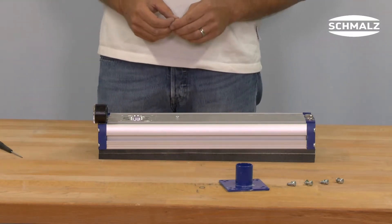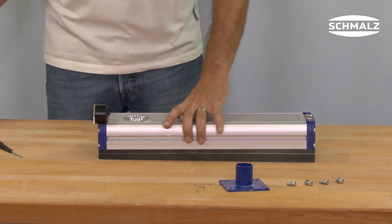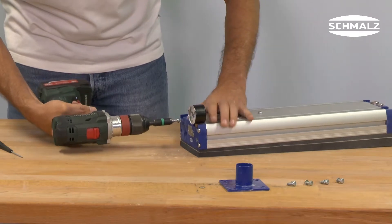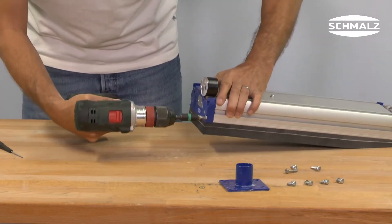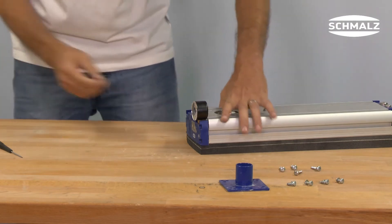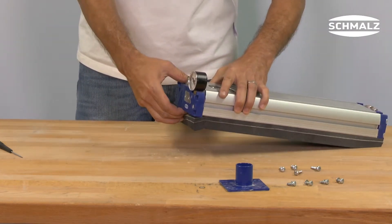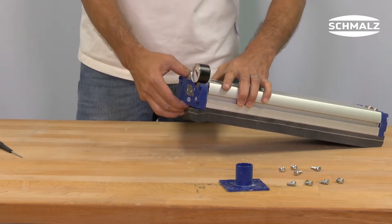Loosen the four screws at the end cover next to the hose connector. Remove the vacuum valve from the gripper profile and clean it carefully with a cloth and compressed air.